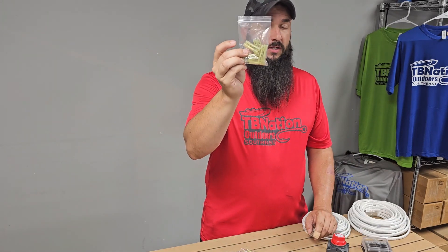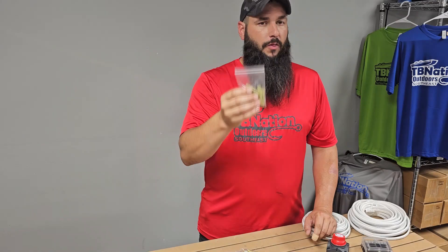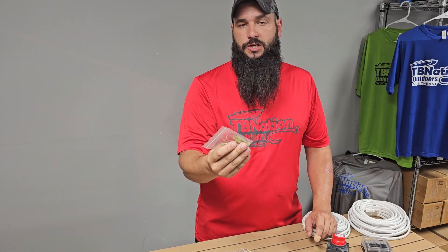Last but not least, you've got some 10-gauge butt connectors, and these also have heat shrink built into them so you can do a real nice, clean install. There are more than you'll probably ever need, but we have them in the kit just in case you need them later on.